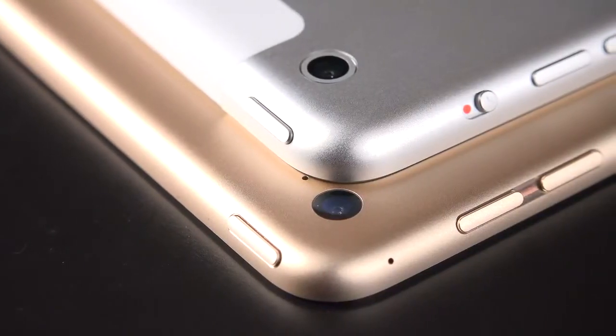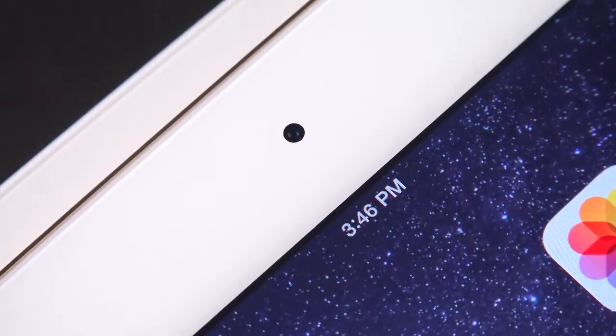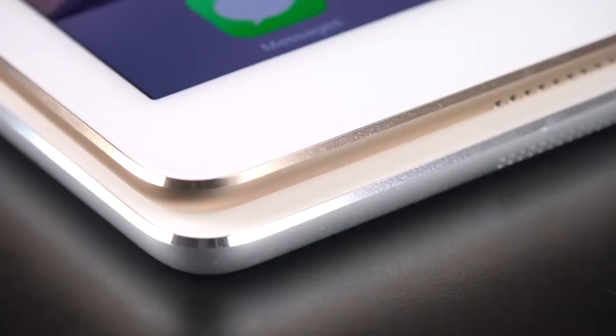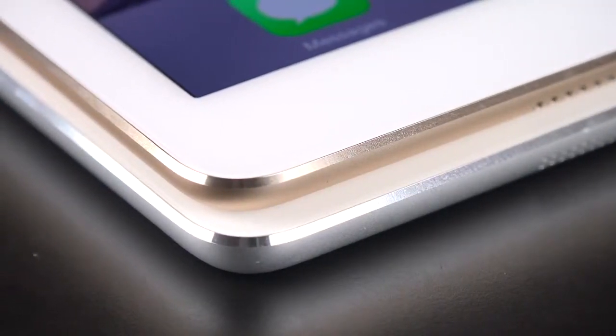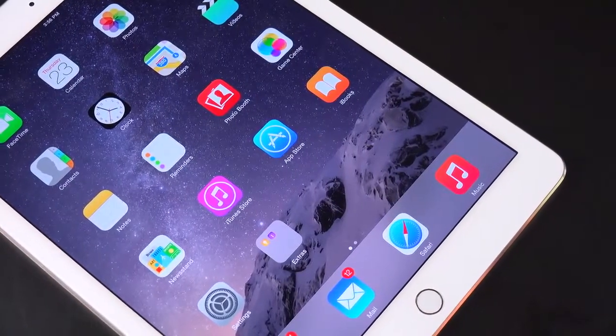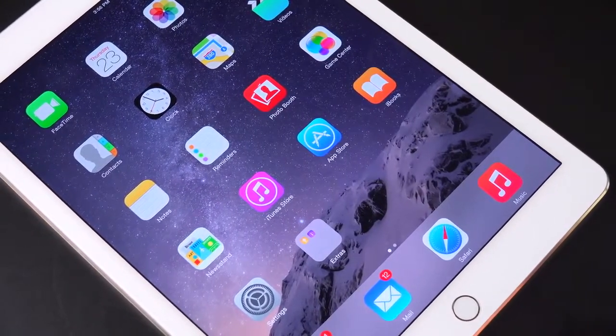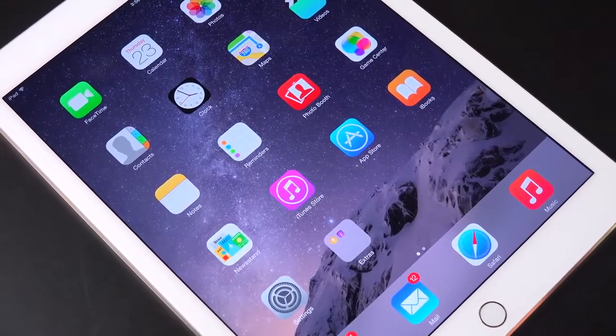We also have a new iSight camera — eight megapixels instead of five — and a new FaceTime HD camera, which is kind of lifted from the iPhones. We also have a new optically bonded display, which is now laminated to the glass so there's no air gap. So it improves contrast, color quality, refraction, as well as an anti-glare coating on the glass to make this the least reflective display of any tablet today.